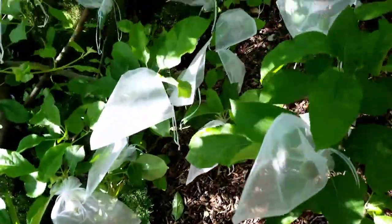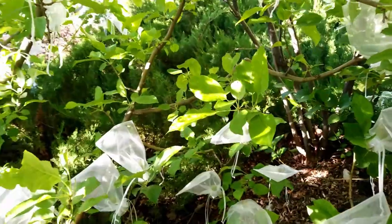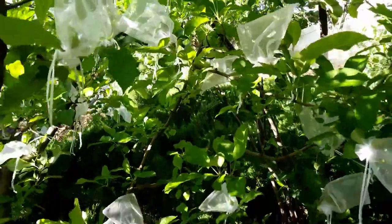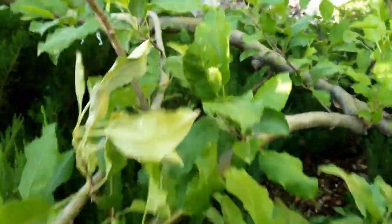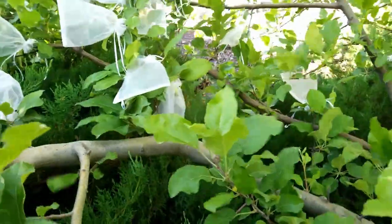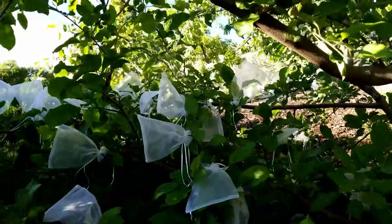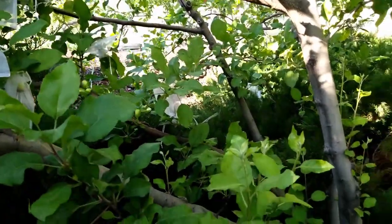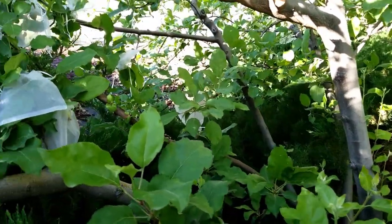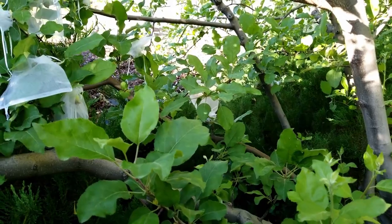Another thing you should be doing while thinning your apples is going through your trees and looking for any pests or diseases. One thing I always watch for is the woolly apple aphid. I usually see evidence of it in this area of my tree, but I'm not seeing any this year. What you can do to prevent it is do dormant oil sprays before the leaves open. What I do is I squish them, and it seems like it takes one time of squishing in the season and then they don't come back.